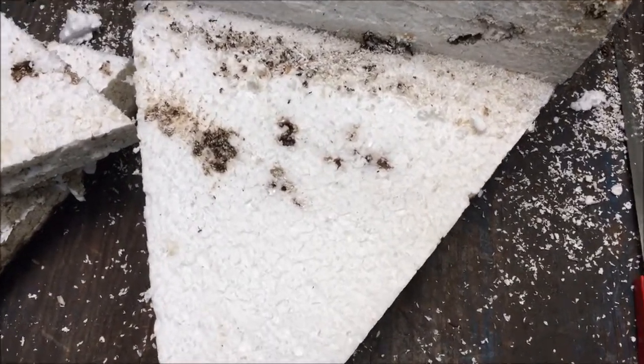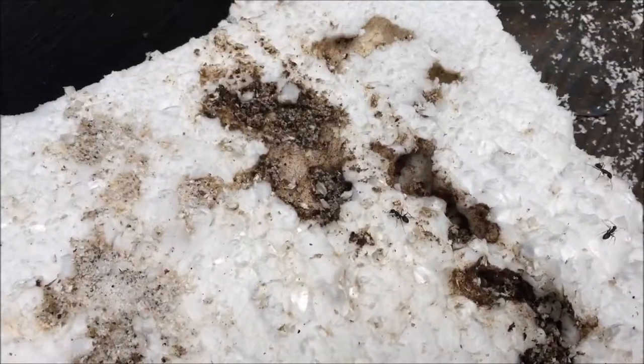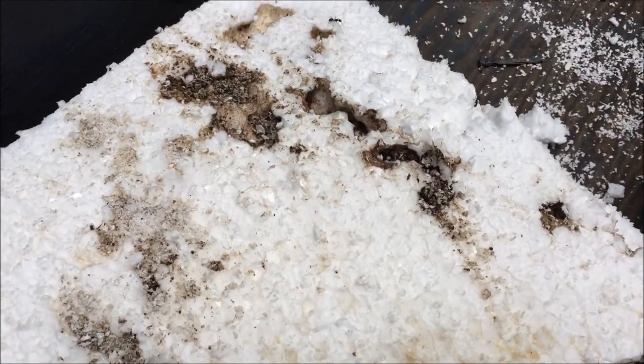With the second cut it seems that I got down to the bottom edge of the nest, and this is the second piece I cut off. It's kind of heavy and it seems to have the ant larvae, eggs, and whatever other crap they have for a nest.